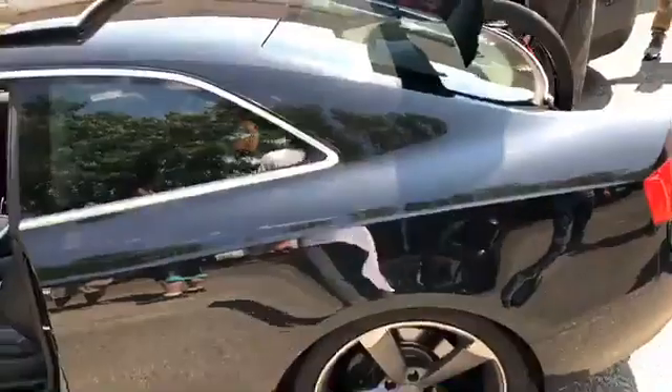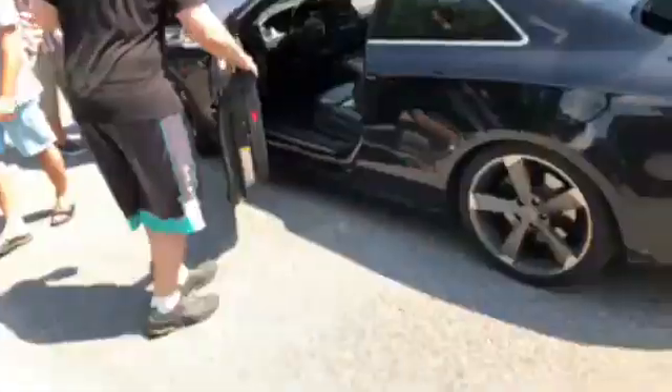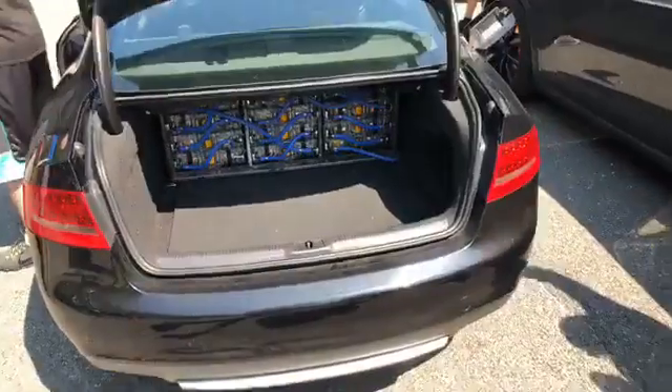Did you just say E46 manual coupe? Oh no, I drove the E3. Oh, those things are cool though. Watch your back, we got a car coming through. You have one controller that controls the front and rear drive units.